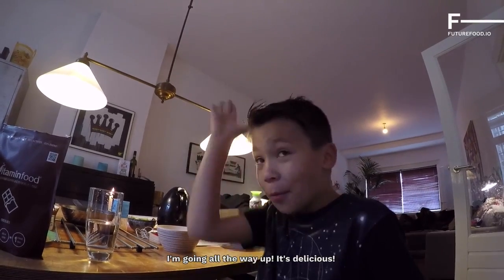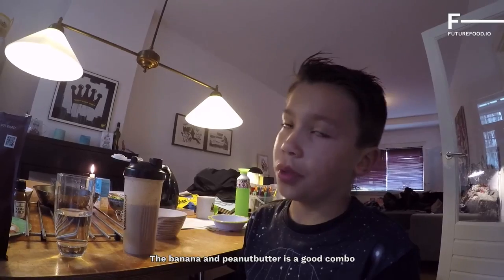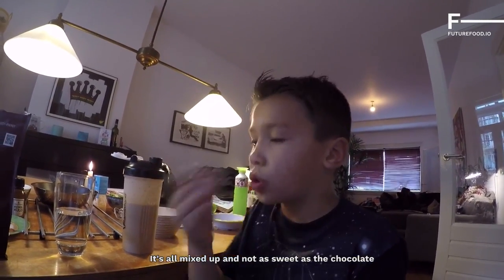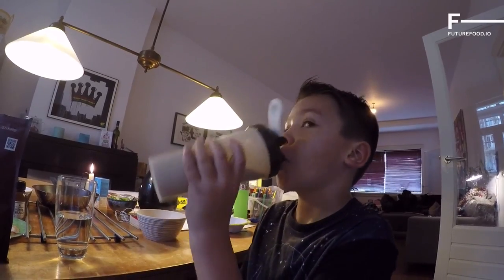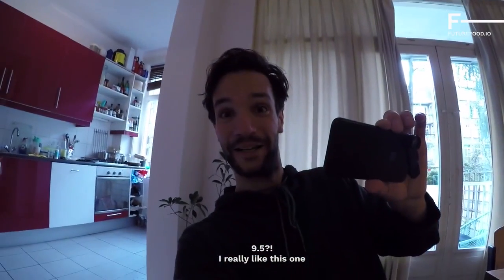[Son in Dutch]: 'This is so much better, I'm totally going up on this — it's really good! The banana and the peanut butter, that's a great combination. It's a bit thicker and that makes it a little sweet, not too sweet like the chocolate.' 'What score would you give it?' '9.5! I really like it, oh my god.'